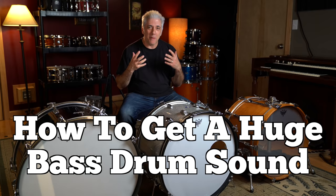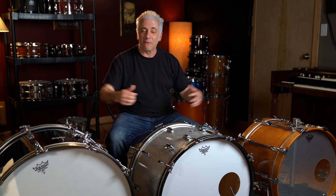You'll notice I have three bass drums in front of me. Some people call them kick drums. The difference between these three, other than being three different brands — this is a Yamaha, this is a Leedy, and this is a Rogers — they're also three different size kick drums.